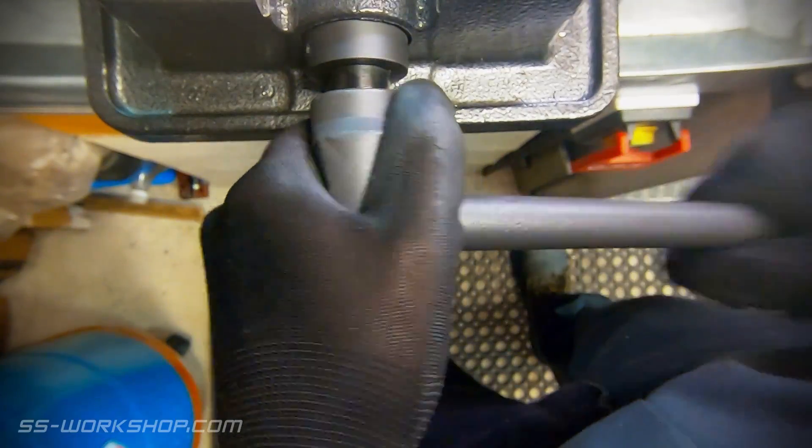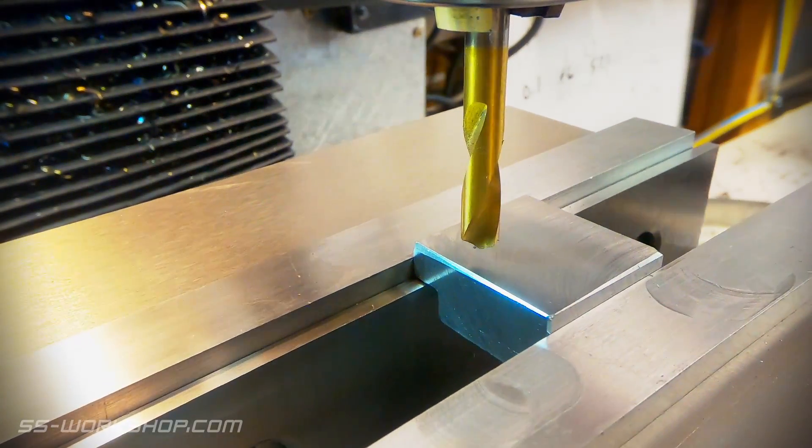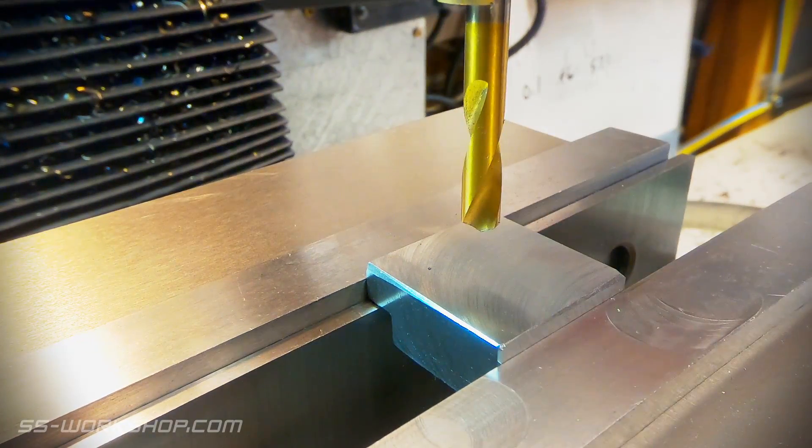The next thing to do is flip the part over and drill a fixing hole. I use the digital readout to roughly find the centre of the part — it's not particularly critical so I just used the end of a spotting drill.